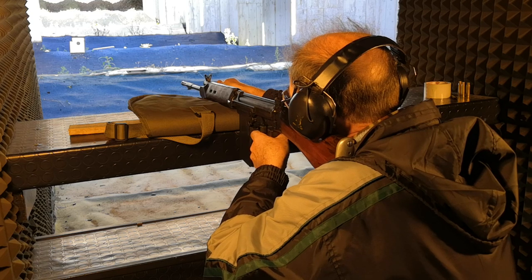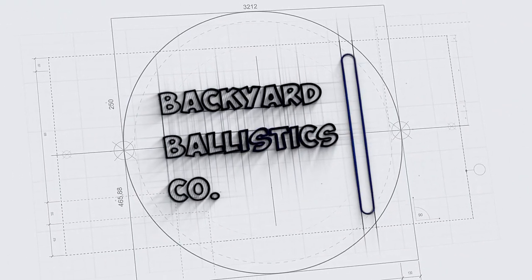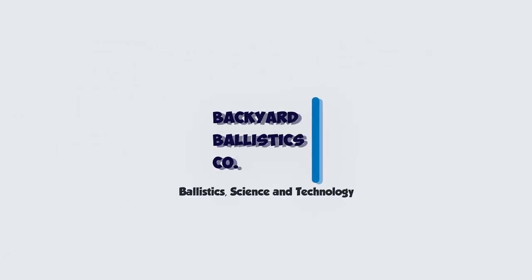Welcome back to Backyard Ballistics. Today I'd like to talk a little about terminal ballistics, and for now I'm going to focus on shooting against metals. There's plenty of entertaining videos on YouTube regarding shooting different metals with handguns and rifles, but as usual I am going to repeat some experiments and try to come to some scientific conclusions from the results.